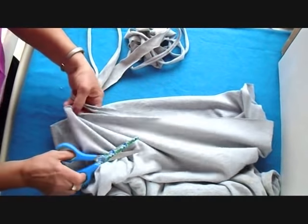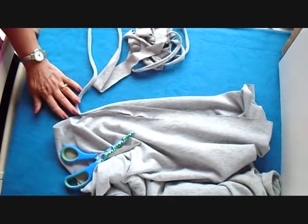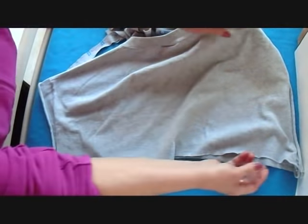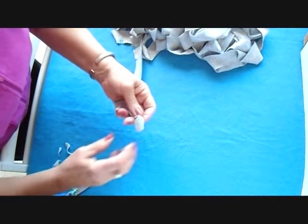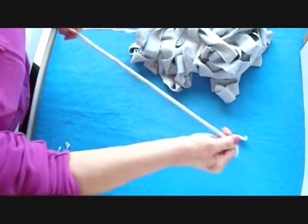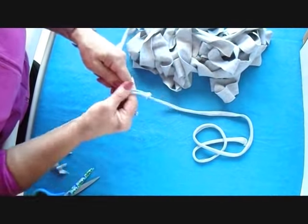I finished cutting off the t-shirt and I stopped at the armholes. So I have about 25 yards here of yarn, and now I'm just going to stretch the entire length and then I'll roll it up.